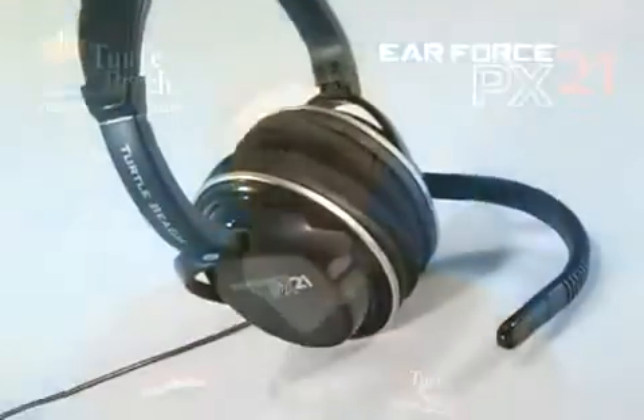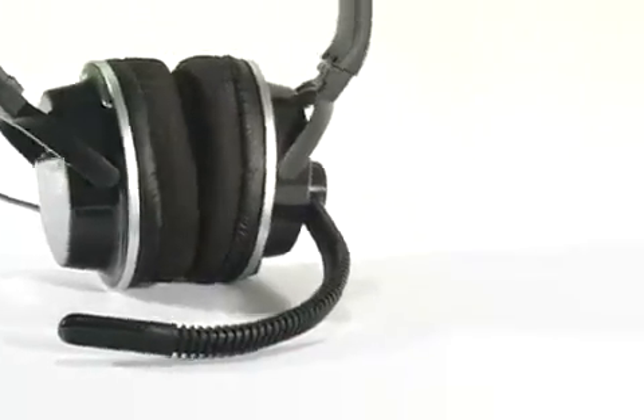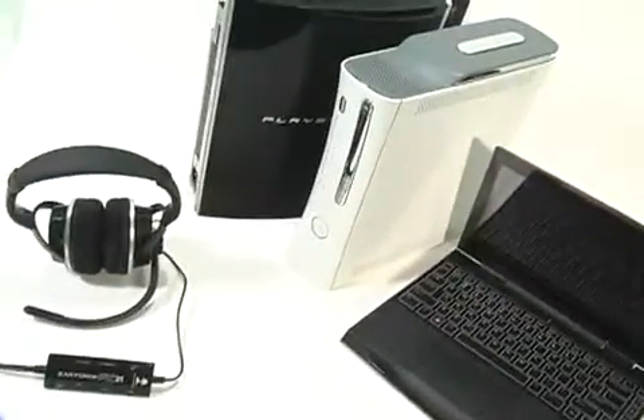Hi, I'm Matt from Turtle Beach. Today, I'd like to tell you about our new EarForce PX21 Universal Gaming Headset for the PlayStation 3, Xbox 360, PC and Mac.